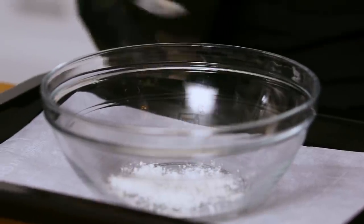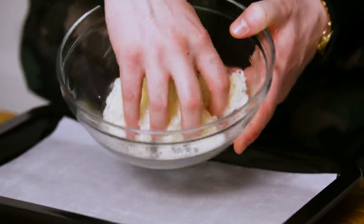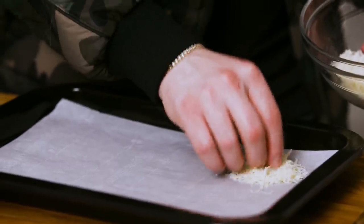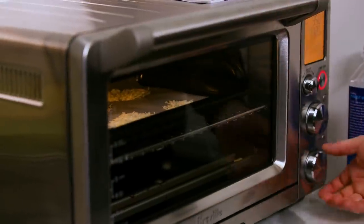Now we need to prep our parmesan crisps — preheat the oven to 350. Grab a baking sheet, parchment paper, and a mixing bowl. Add half a tablespoon of flour to about three-quarters of a cup of our grated parmesan and mix until the flour is incorporated — it'll help them toast up nicely. Make little flat circles of the parm-and-flour mixture on the parchment paper, about six of them, and cook at 350 for 12 minutes.